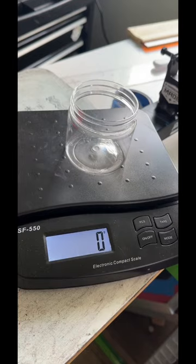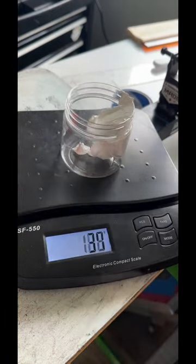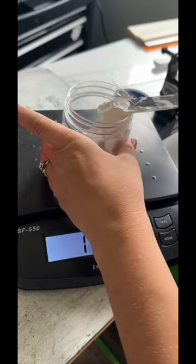This is how we make custom ink colors. We figure out the Pantone color, go to FN Ink the website, and it tells us, based on how many grams we want to make, the weight of each ink color. Then we measure it out using our scale.